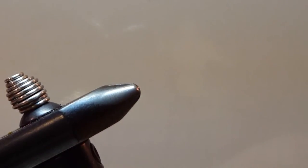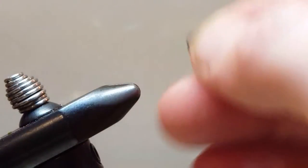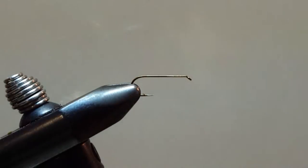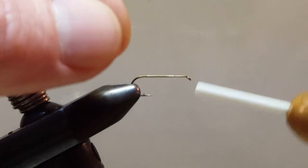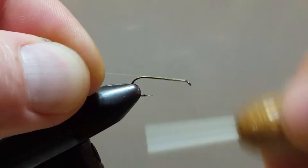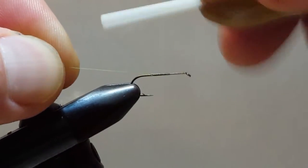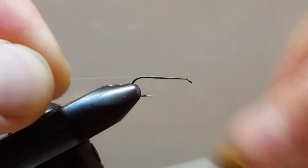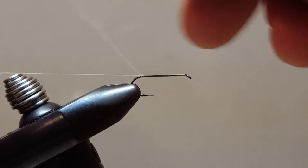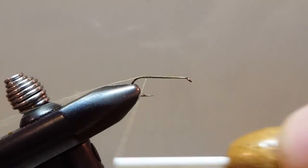Let's go ahead and remove our sample and we'll secure our hook in the vise. And like all good flies, this will begin with a single wrap of thread. I'm going to leave the tag end long on this one because I'm going to secure the body with an additional few wraps of thread.